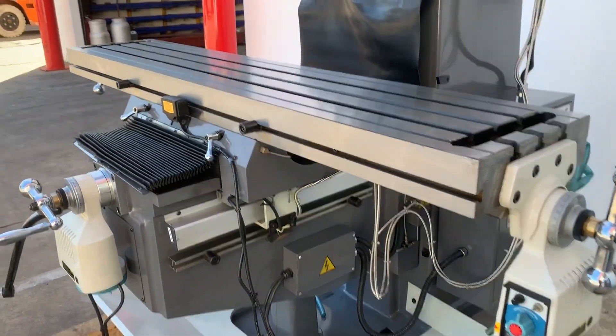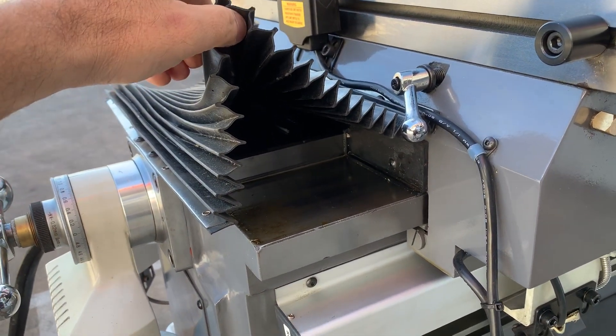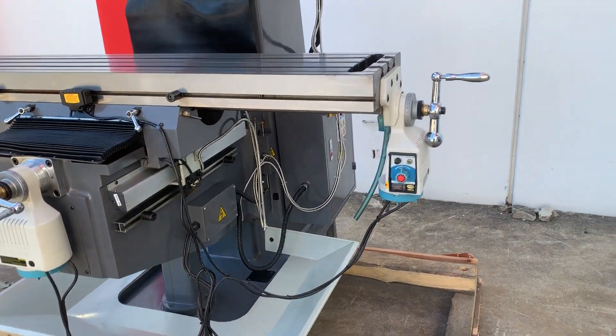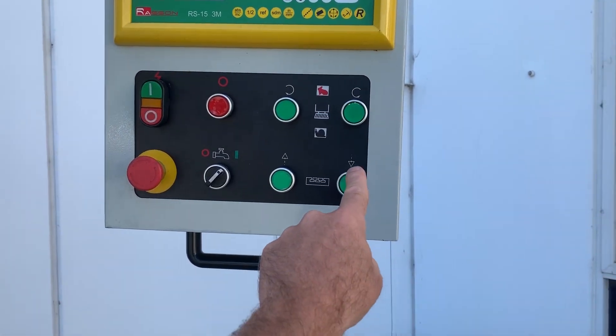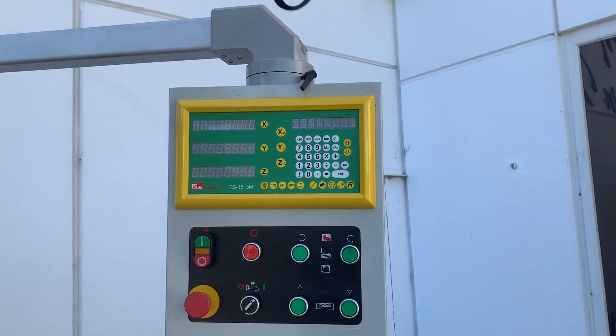We've got a very large table, and under here for heavier workload we've got square gibs on the table. There are power feeds in both directions, and some of the key features customers also like — the KD5 has power up and down on the table, and we've got the Fagor 3-axis DRO.